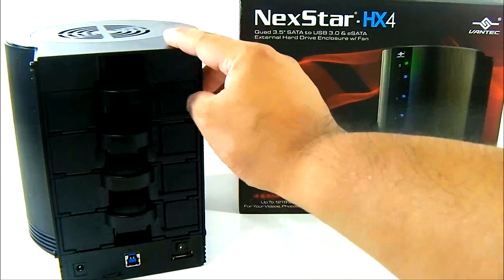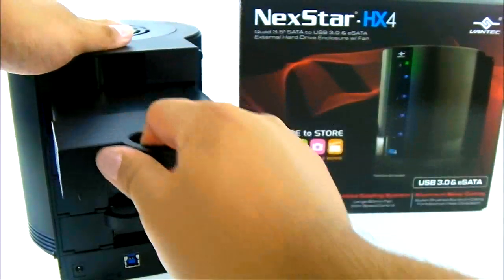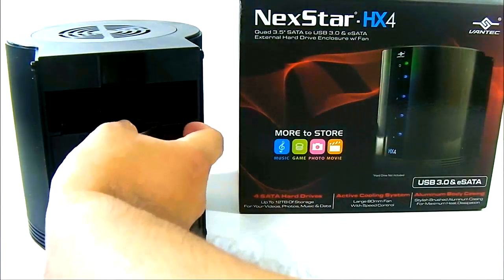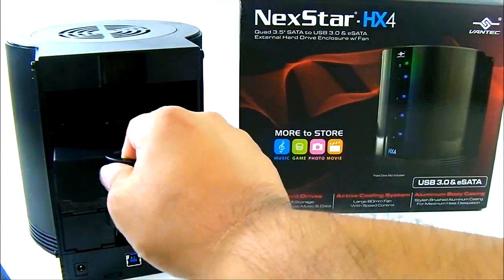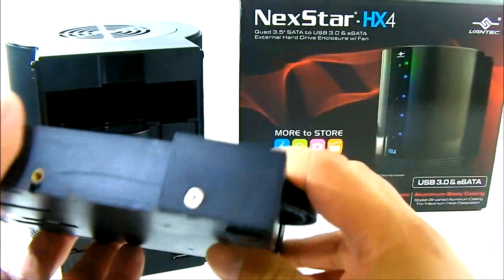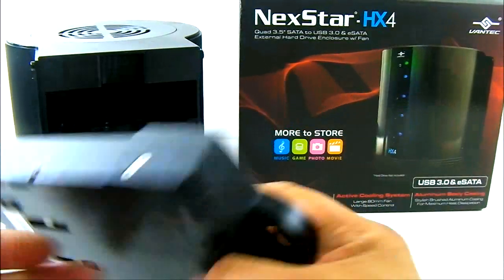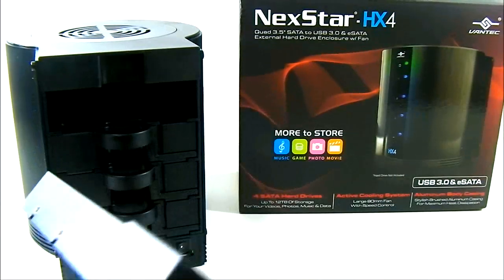Now let's look at installation. A 3.5-inch drive has been pre-installed in the top bay. To remove it, just slide the lock to the left and pull out — it's that easy. The tray uses a 3.5-inch form factor; 2.5-inch SSDs require an adapter to fit inside the HX4, but a standard 3.5-inch drive fits perfectly.